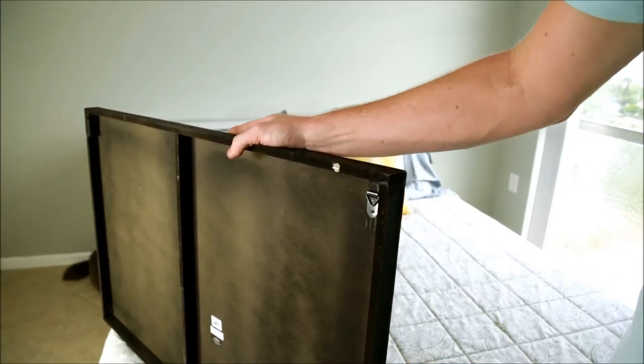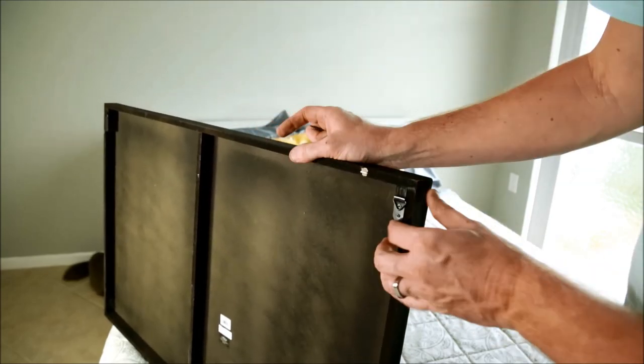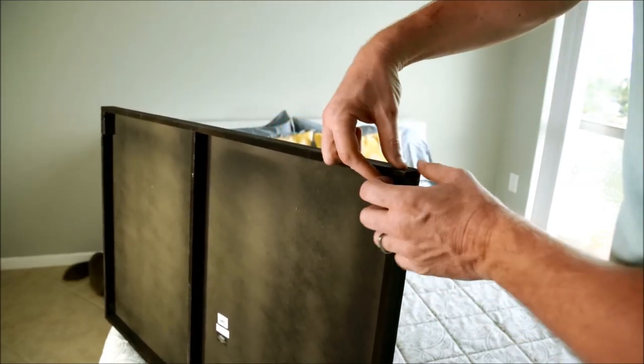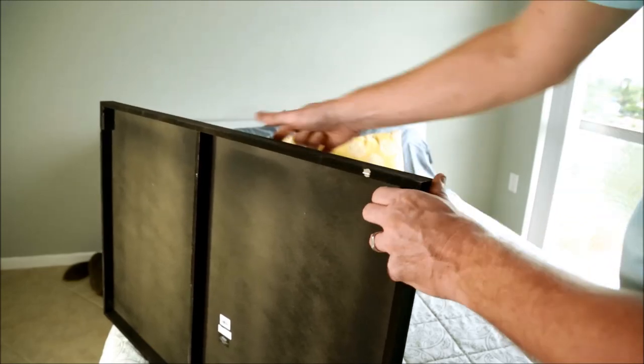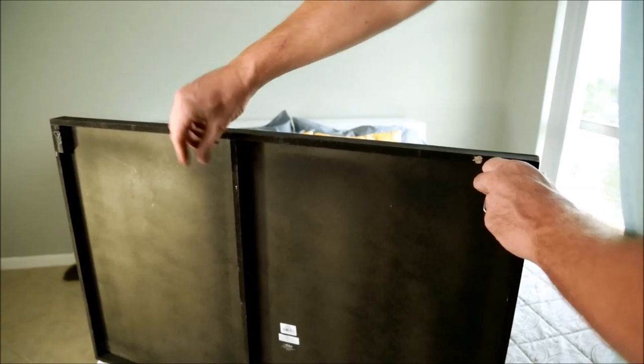This is the back of the piece of art and you can see that it has the normal little hook on either side. Because it's so high I can't really put a wire between it anyways in this case, and then it has this piece in the center so I can't just put a nail or something in the center.